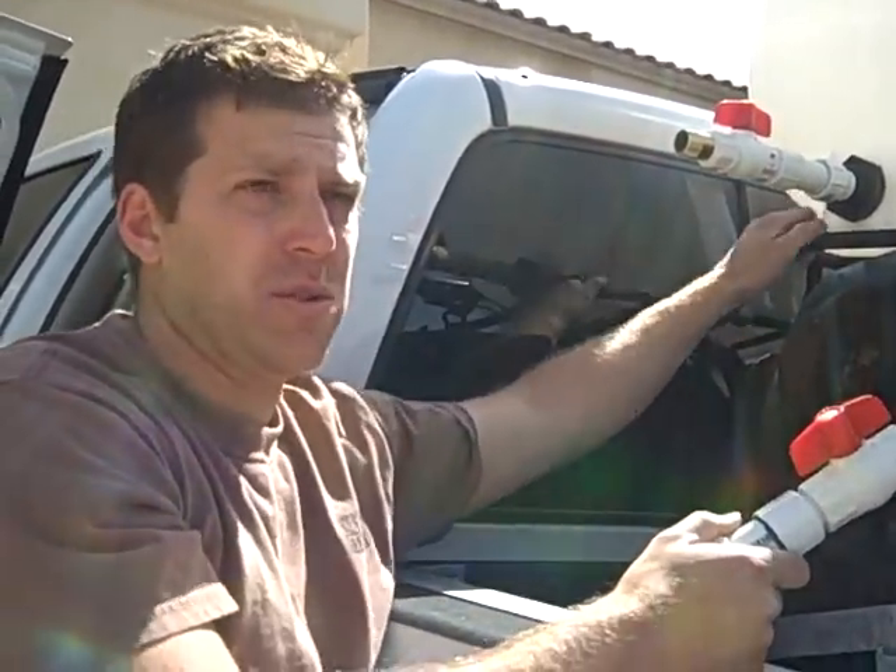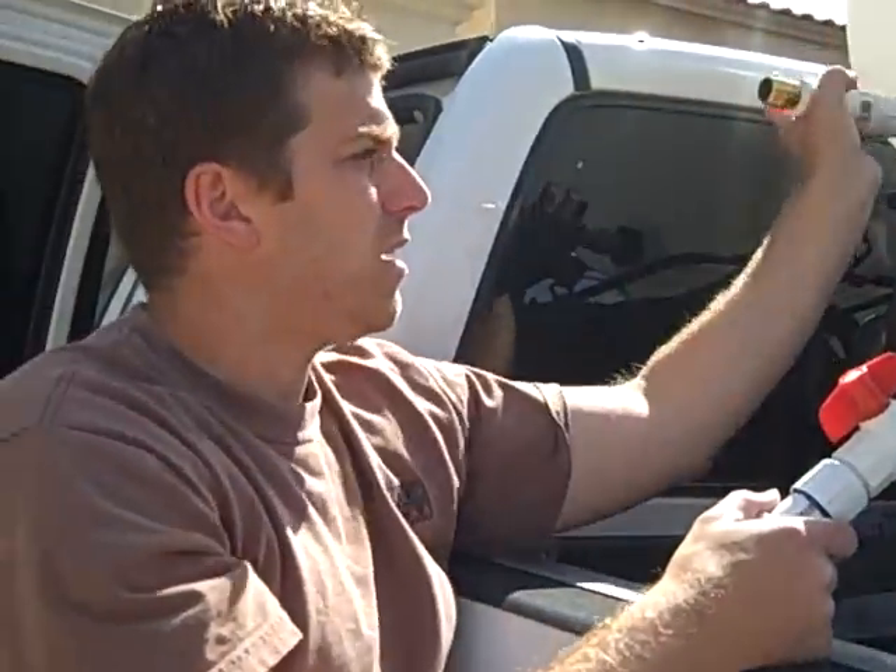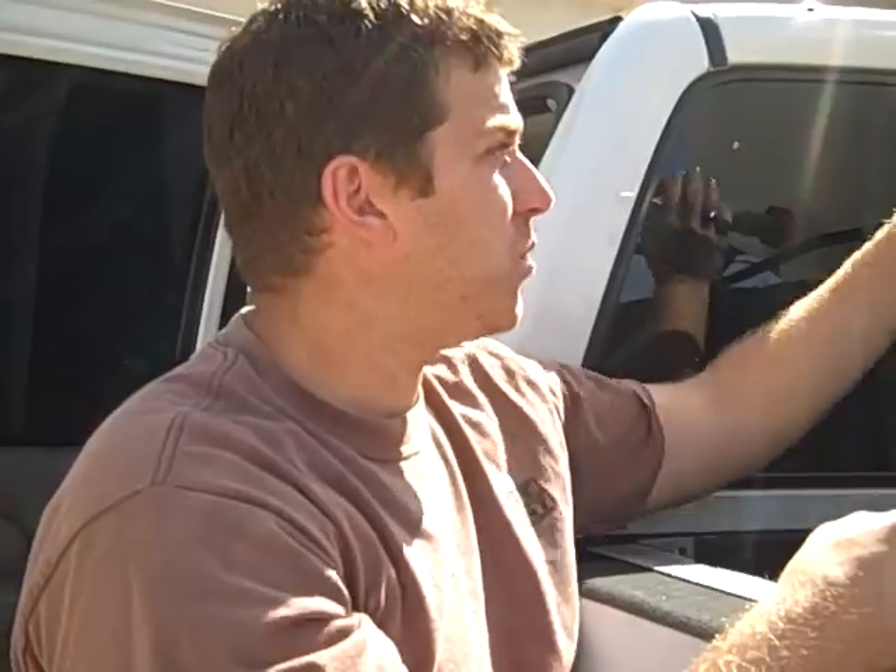This is going to be a couple hundred pounds worth of water — water is eight pounds per gallon, so 30 gallons is 240 pounds, which is pretty heavy. That being said, always make sure you have enough air in your tires when you've got this much weight on the ATV.